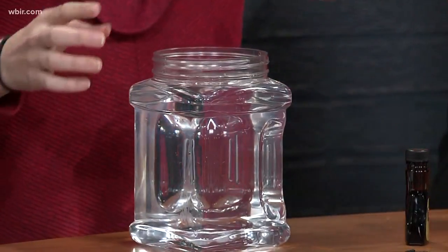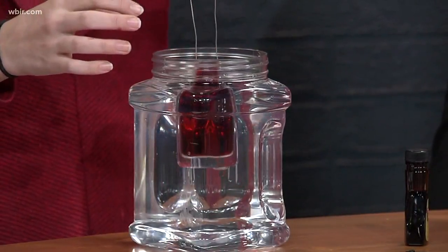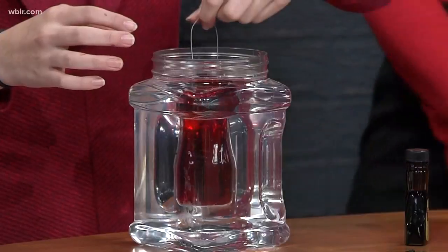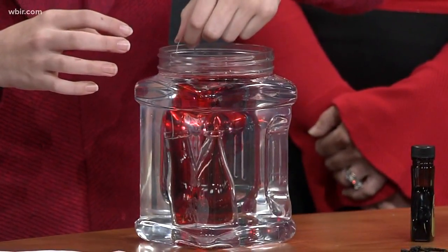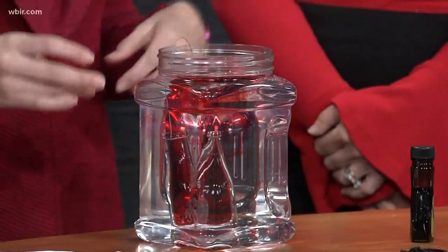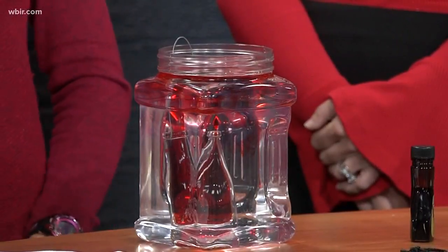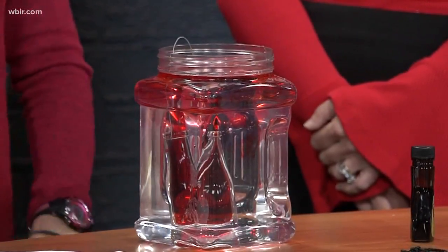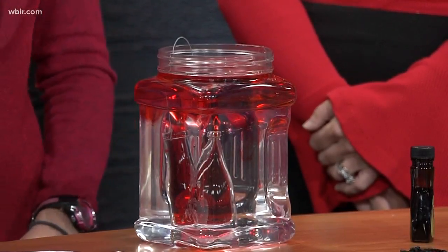Then you take your large container with cold water in it and slowly take your bottle by the handle and lower it in. Oh wow, it's gonna go up to the top! Voila! As you can see, the hot water is rising to the top and is floating on top of the cold water. Heat rises, and this proves it. Thank you for your attention!